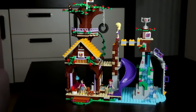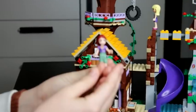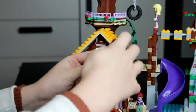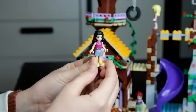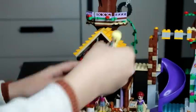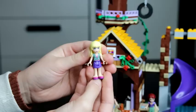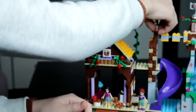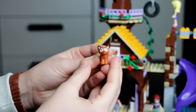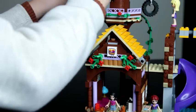The set also comes with three minifigures: Joy, the new minifigure, Emma, and Stephanie. The set also comes with two animals — a fox and a bird.